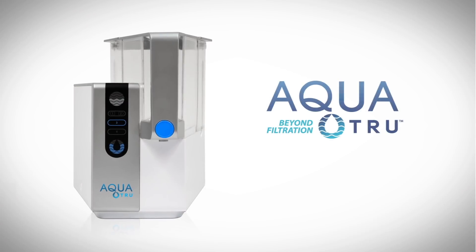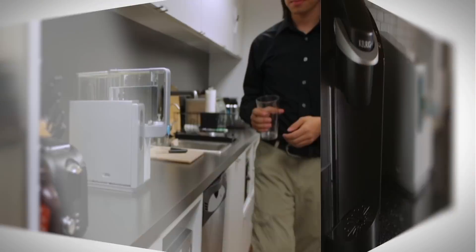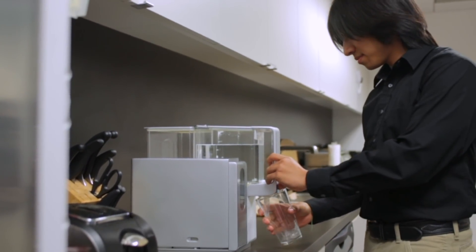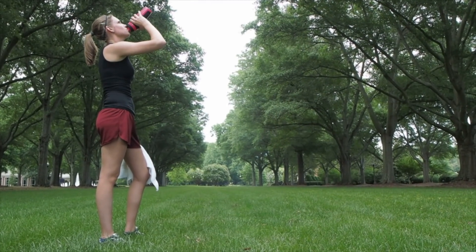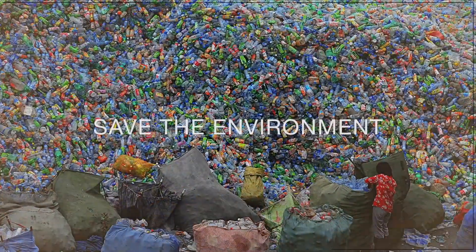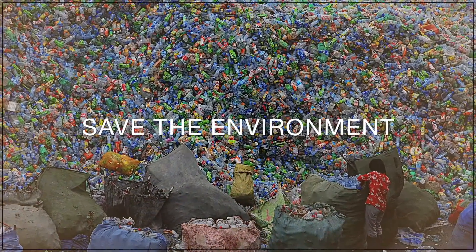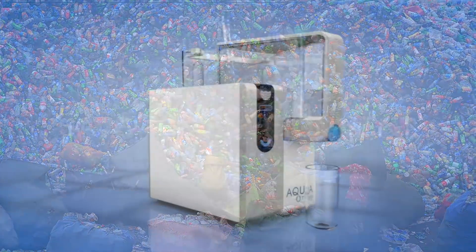That's why I invented AquaTrue, the first and only countertop water purifier that works right out of the box to create bottled water quality water right in your home or office. With AquaTrue, you're going to positively impact your health and the health of your family, save hundreds if not thousands of dollars a year on purchasing bottled water, and literally save the environment from over 40 billion discarded plastic water bottles a year.